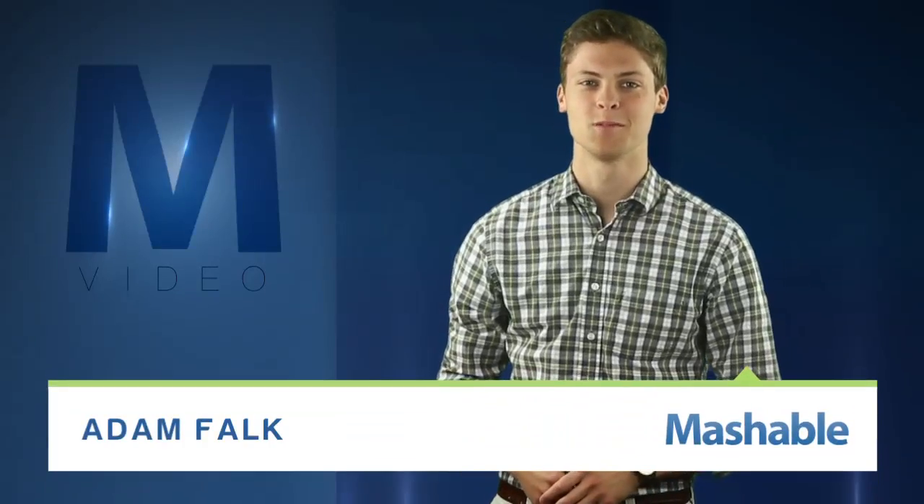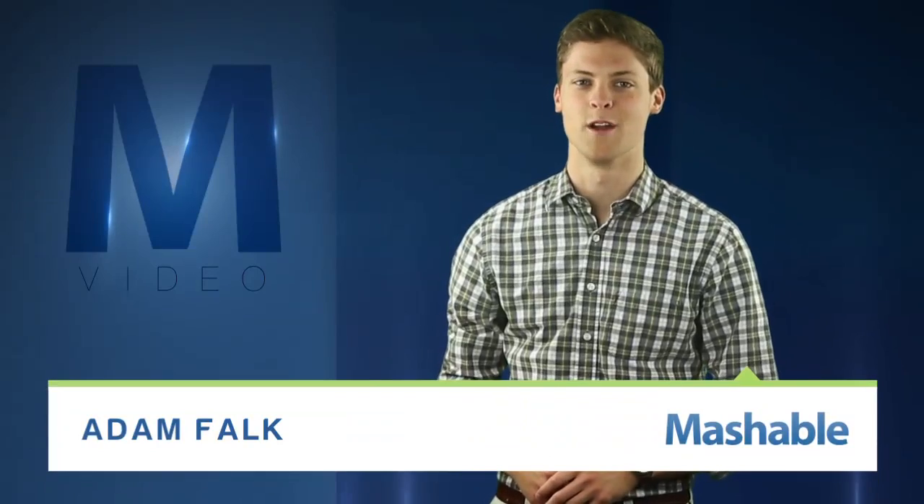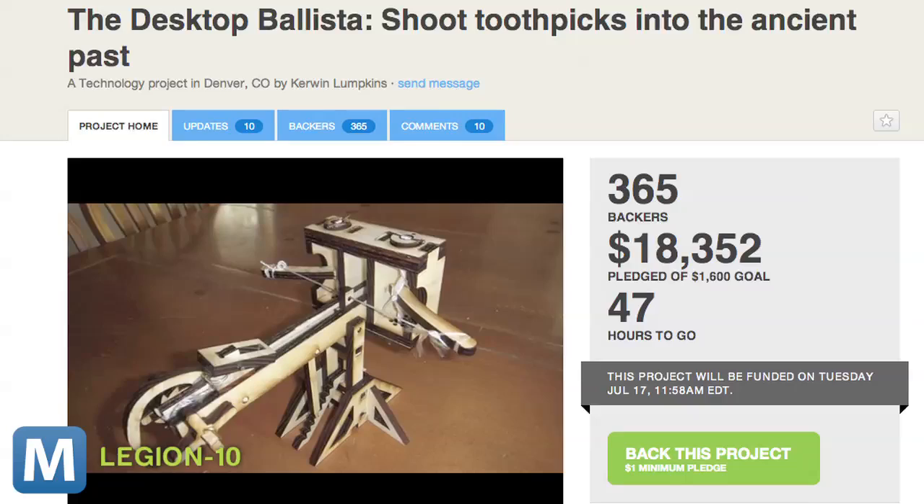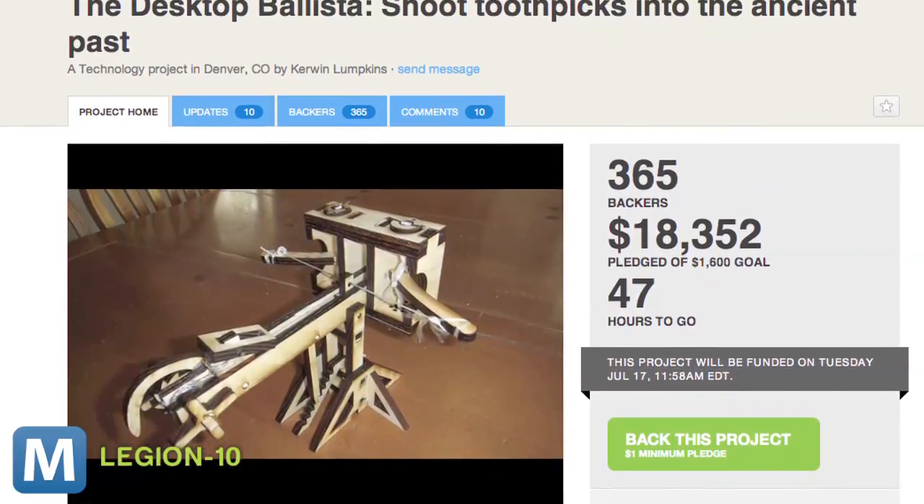Now, thanks to the wonders of Kickstarter, you can bring this staple of ancient siege warfare to the cubicle. Engineer and history buff Kerwin Lumpkins is funding the Desktop Ballista, a scale model of the full-size device.